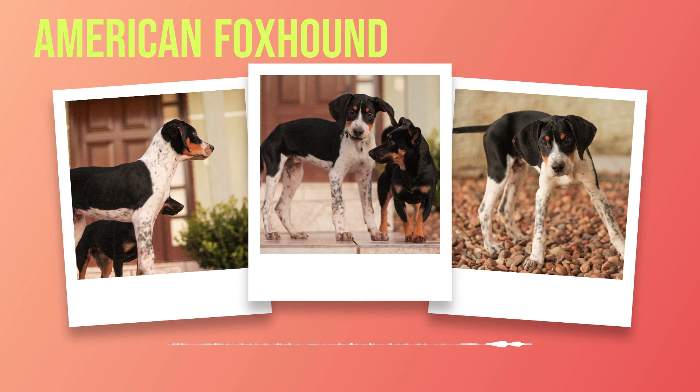American foxhounds have long heads that are broad between their ears with a strong jawline. Their eyes are large and hazel or brown in color, which give their face an intelligent expression. One of the most noticeable features of the American foxhound is its long ears, which can reach up to 13 inches in length. They hang down close to the dog's cheeks when relaxed but stand erect when alerted or excited, which helps them pick up scent easier during hunting sessions.